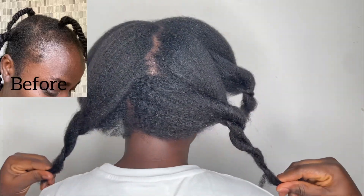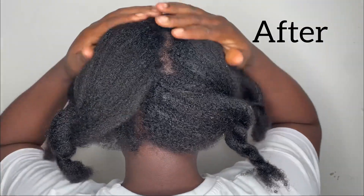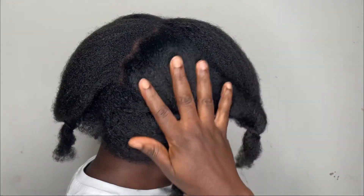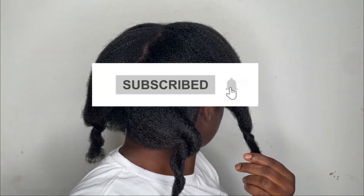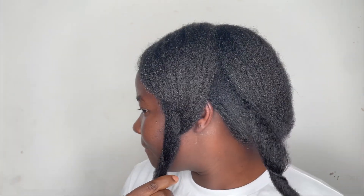Hello guys, welcome back to my channel, hope you're doing fine. If this is your first time here, you're welcome. My name is Sophia and I make DIY hair and beauty videos just like this one, so please kindly go and click on the subscribe button to join this amazing family.